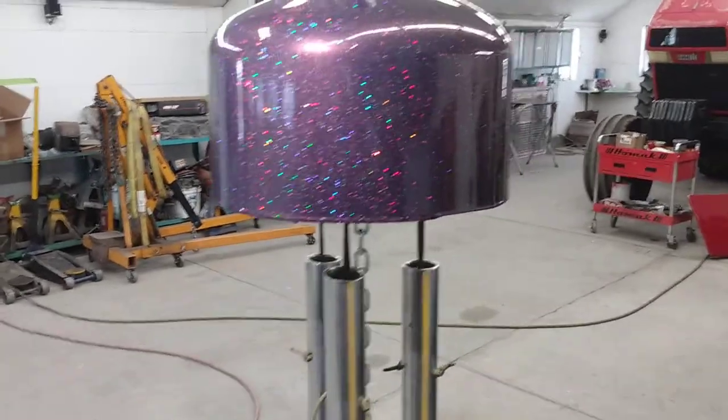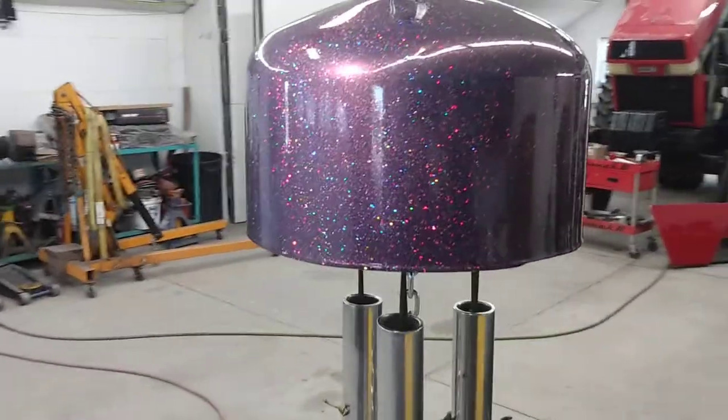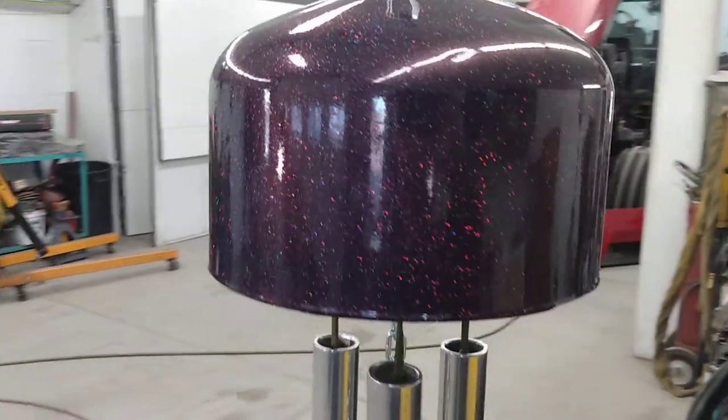There's a little bit of flake. I got the sun gun going there to show you the flake we put in it, so it'll be pretty out in the sunlight.